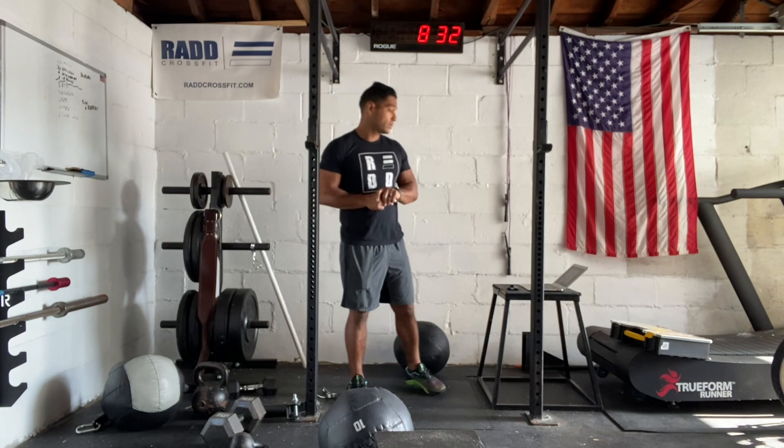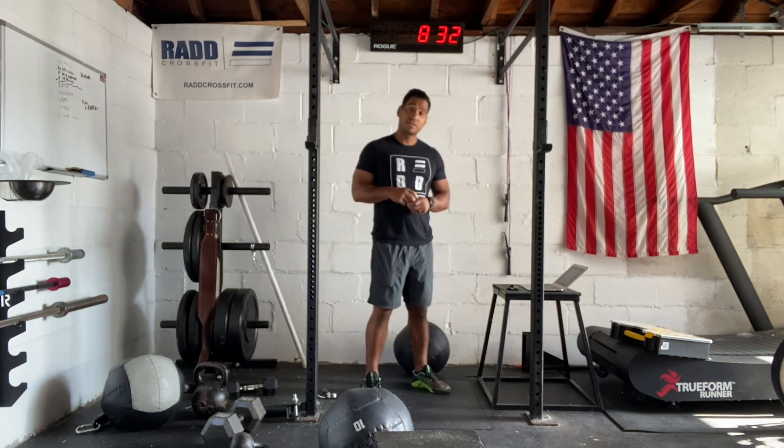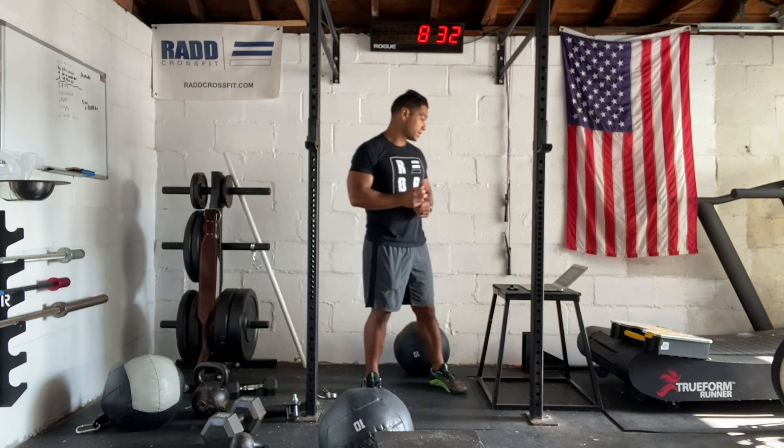Hi everyone, today is July 5th, 2021. I'm going to take you through our workout. We have a fun cardio session after the 4th of July.